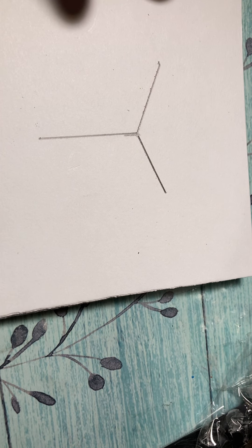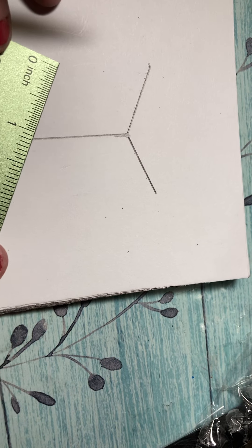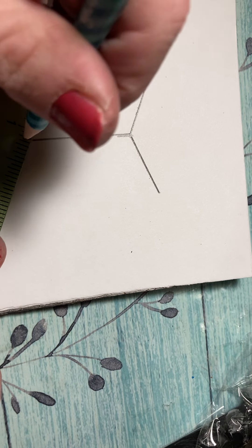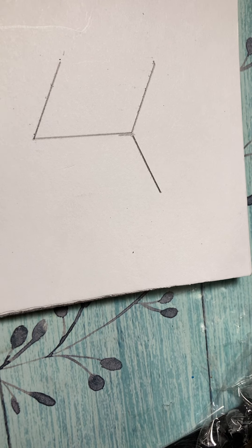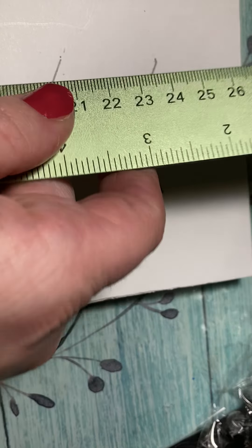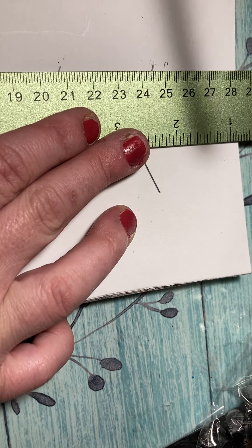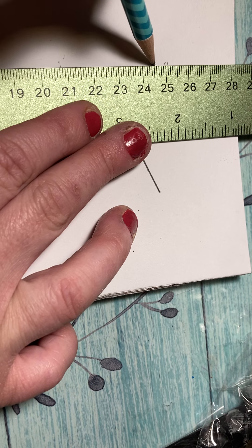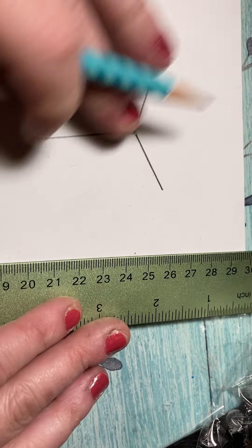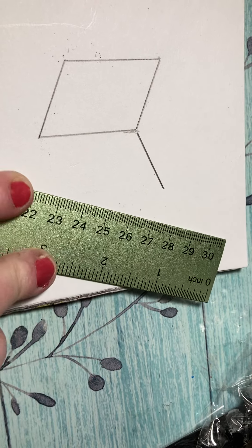Now I've got this figure, but I'm gonna make a parallel line from here down to here. This should have two parallel lines now, and then we're gonna enclose that side. I'm gonna try to straighten my ruler and now I have a side.